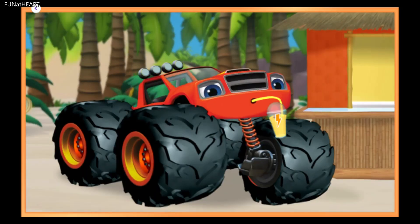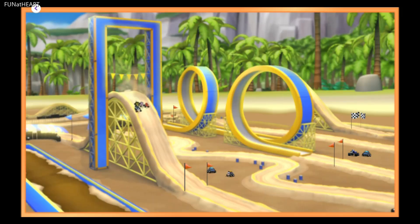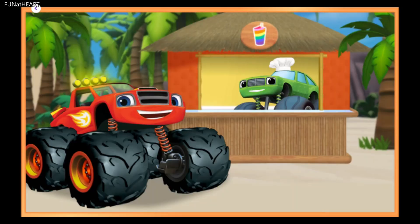What do you think? Wow, look! Blaze is revved up and ready to race! Whoa, look at those racers go! Way to race, Blaze! That smoothie really gave Blaze the energy he needed to race!